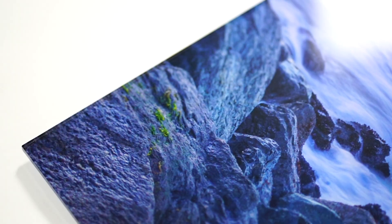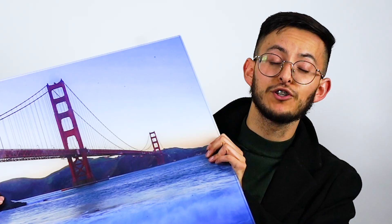Last but not least, this right here is our premium acrylic finish. This is also a 20x30 sized print. This would look beautiful on any wall, and as you can see it reflects really, really nicely up against any kind of light surface.